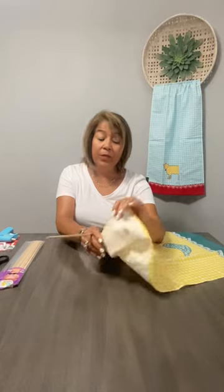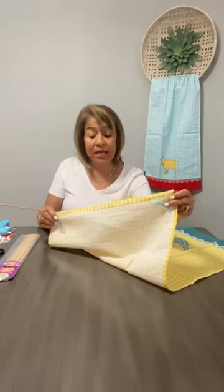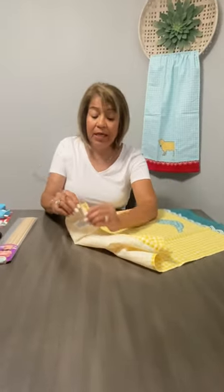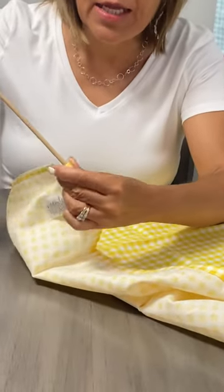This is a Pioneer Woman kitchen towel and it came two to a package. They have a hem on both ends. Because it has a hem, it has a hole that the dowel can go through.